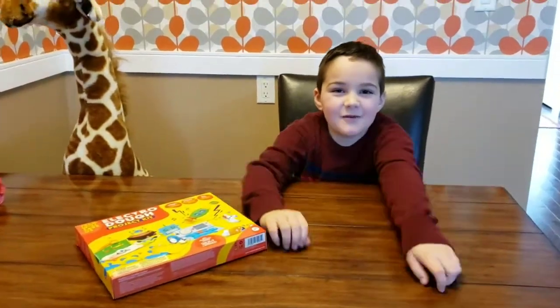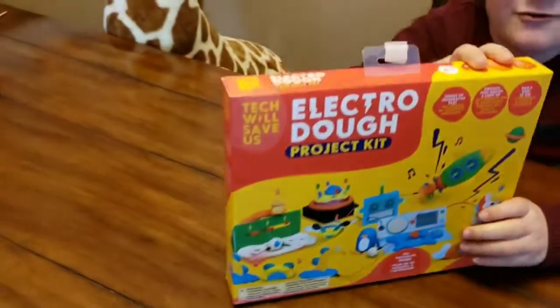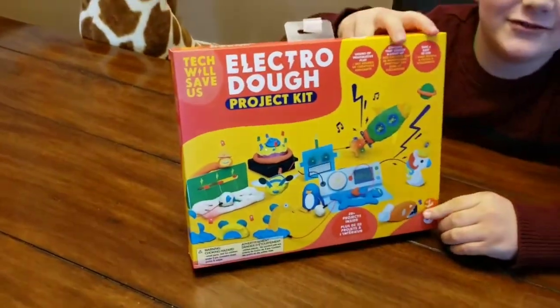Hi guys, it's me from Go Go and Play, and today we're gonna do this electric dough. Sounds cool right?